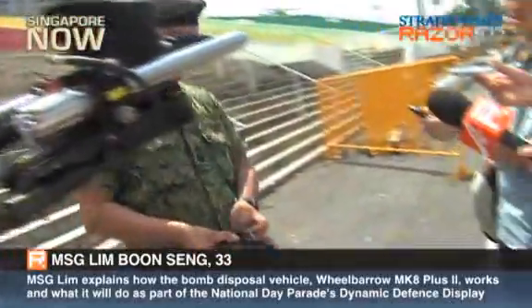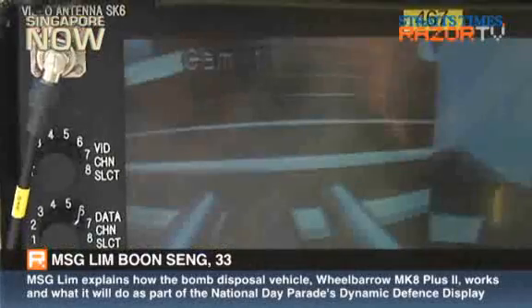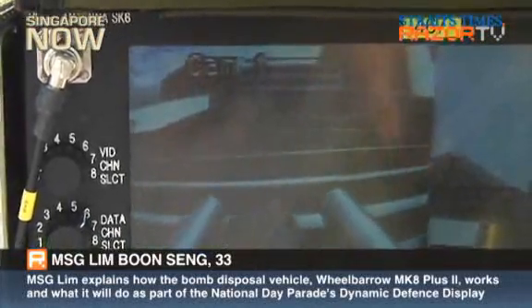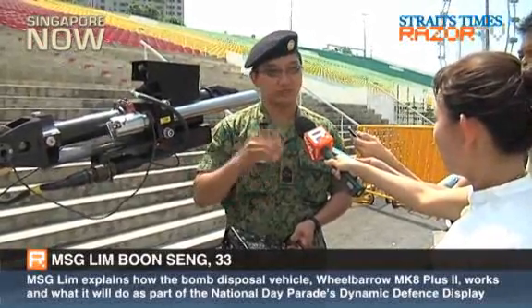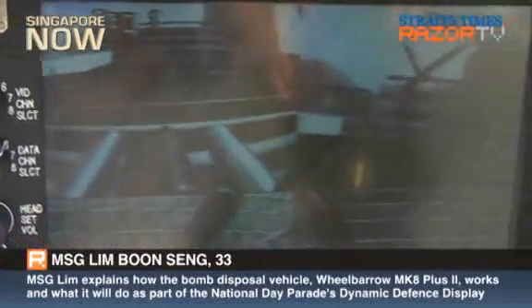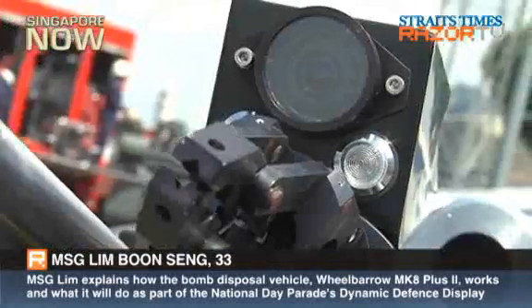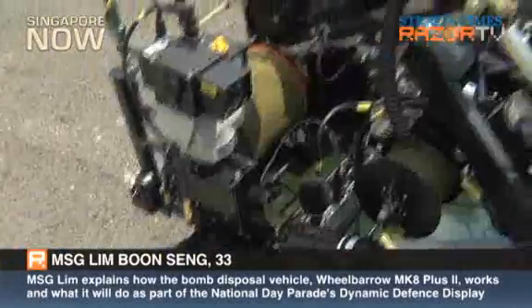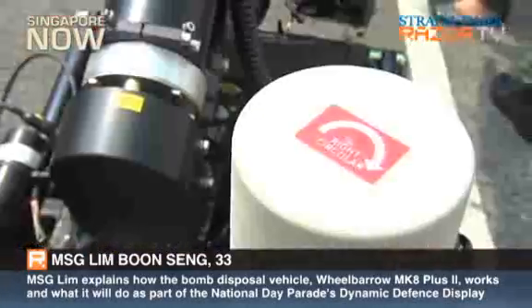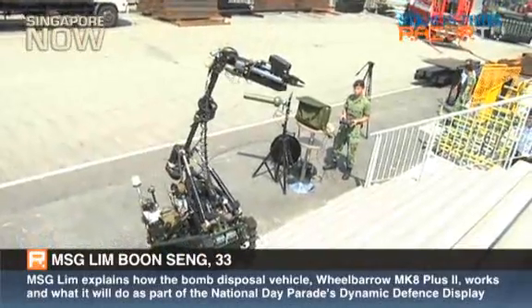It's controlled via the hand controller. This is the hand controller. All our EOD operators went through training with this robot. It's also built-in so we can operate in the dark. With the radio frequency, you can control up to 600 to 800 meters, but with the cable mode, we can go to about 150 to 200 meters.